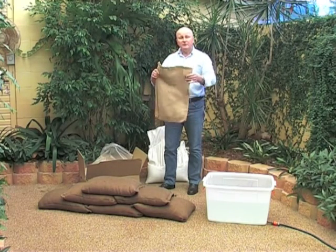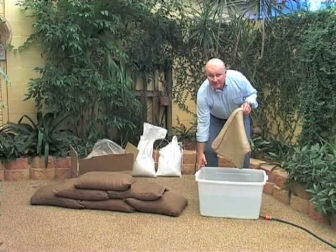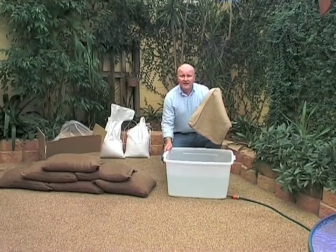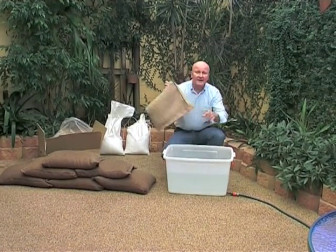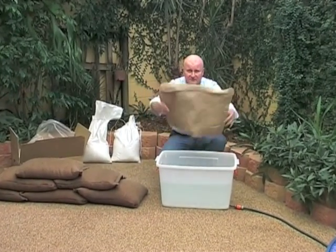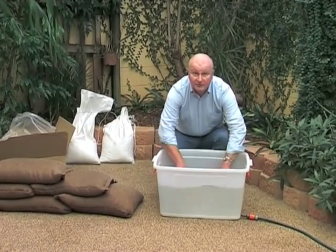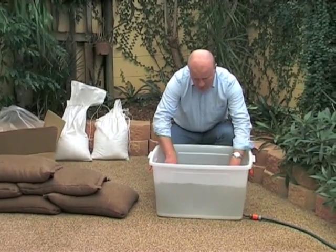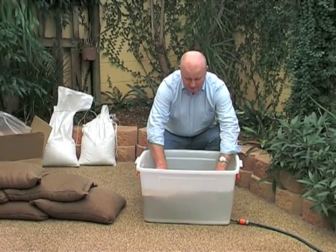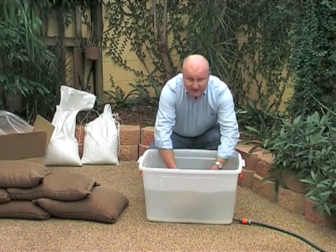You don't have to do a lot to them — just simply throw them in water. I've grabbed a plastic container and the garden hose and filled it about three quarters full of water. I'm just going to take the SIB, place it in the water, and push it in. This is the most efficient way to inflate a SIB — just submerge it and gently agitate it.